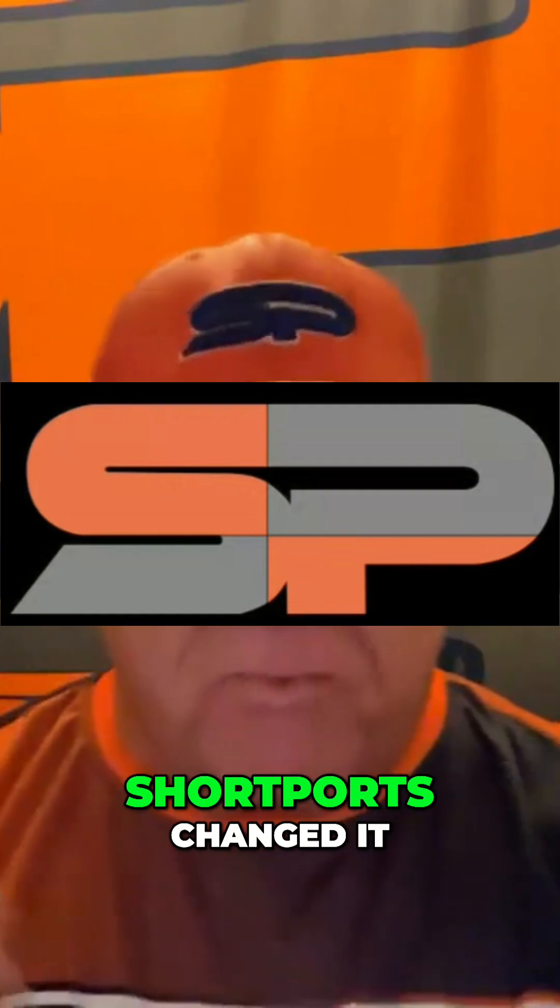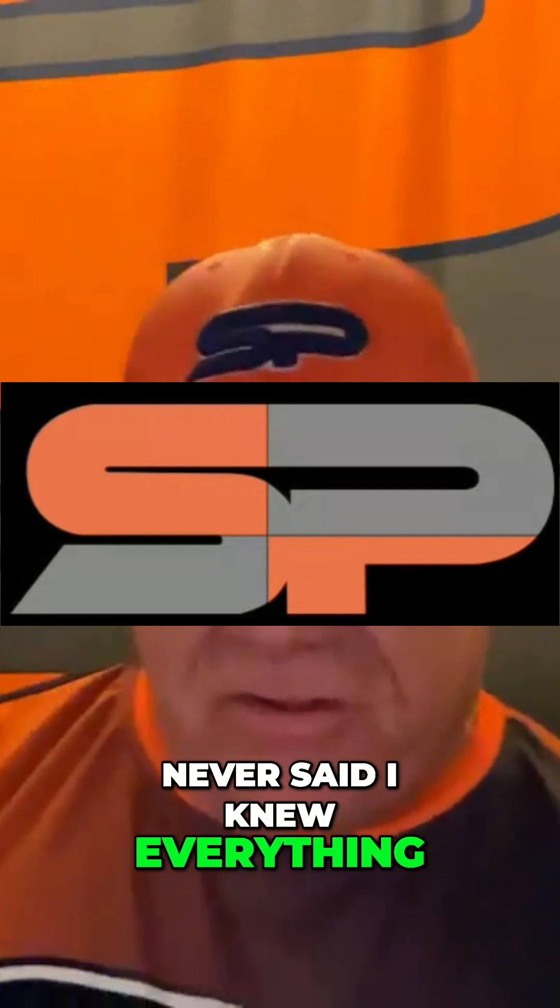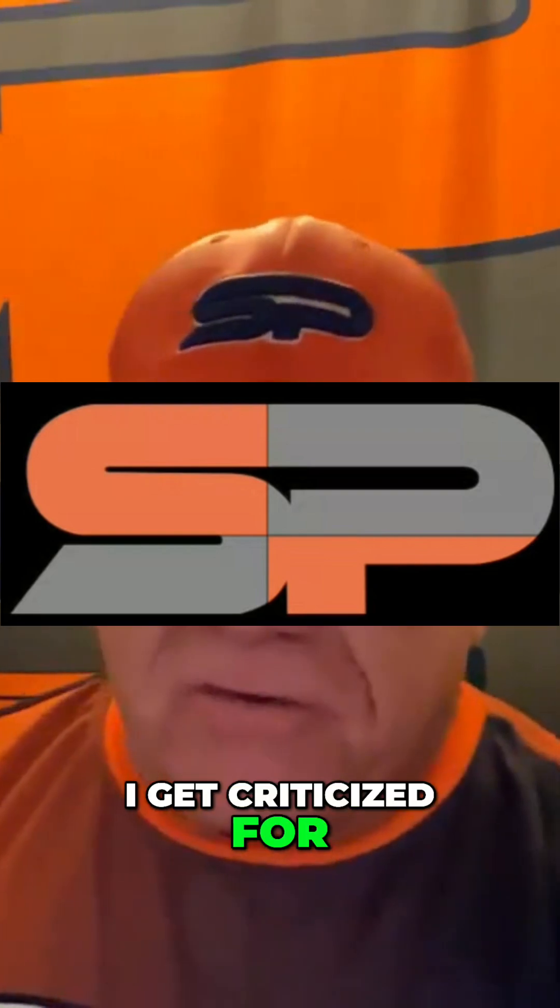We changed it. Short ports changed it. Listen, guys, we're going to fit you like a golf club. I never said I knew everything, but for some reason I get criticized for knowing everything.